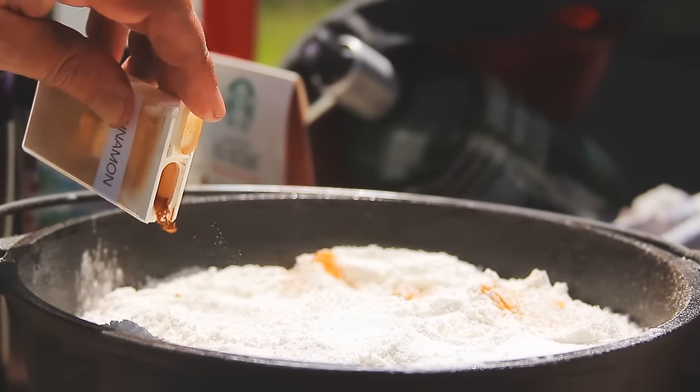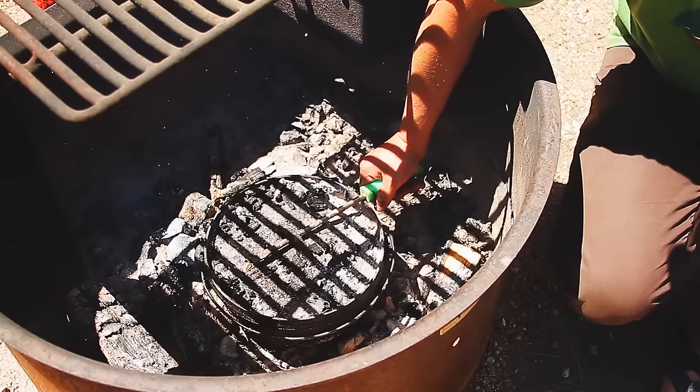Place the cast iron pot on a hotbed of coals for about 35 minutes until the cobbler is golden brown.